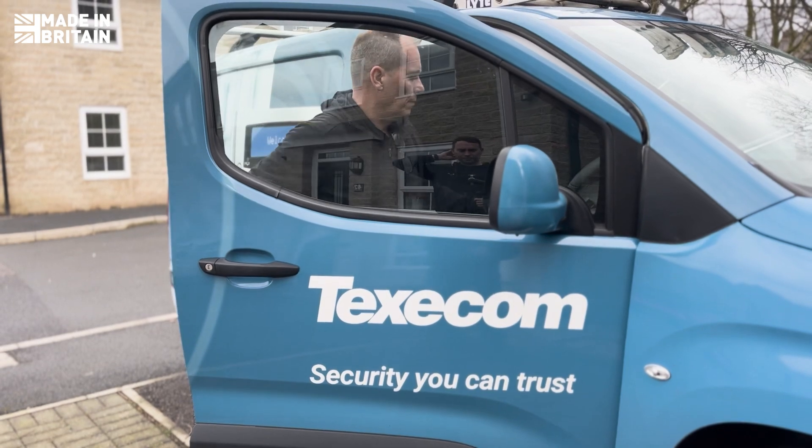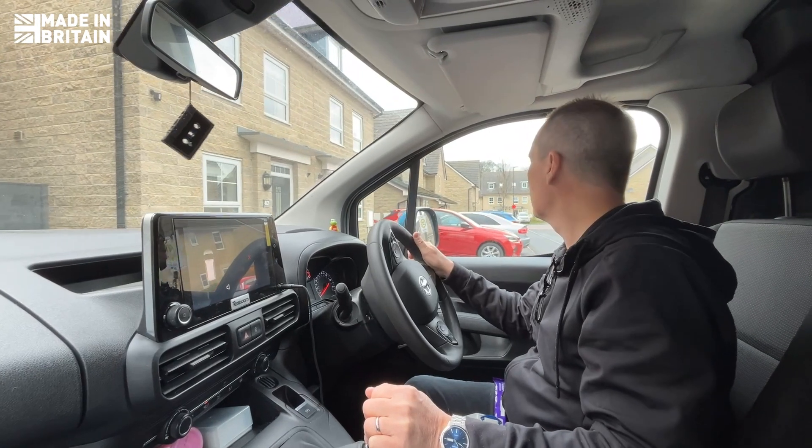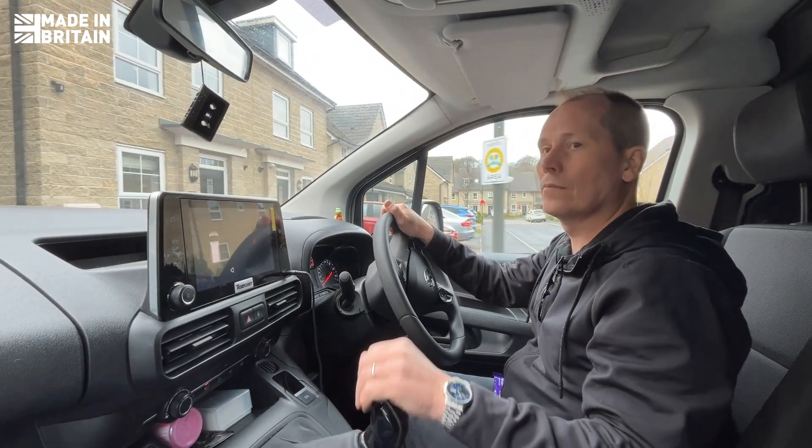Security is all about position. A well-installed system not only protects homes, but also brings peace of mind. And that's why I love what I do.